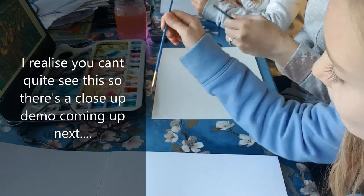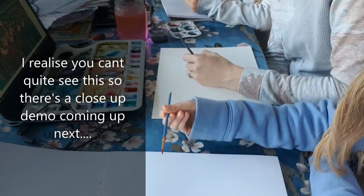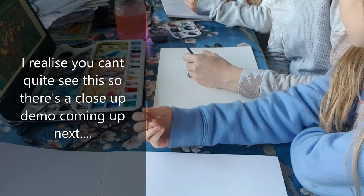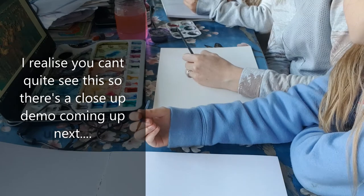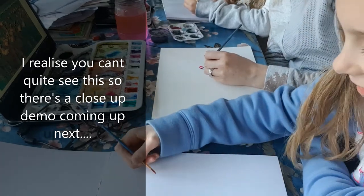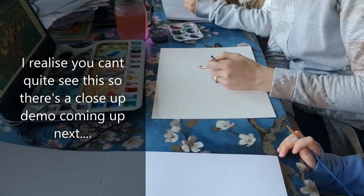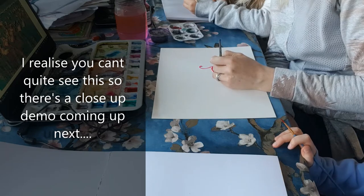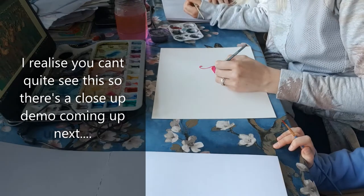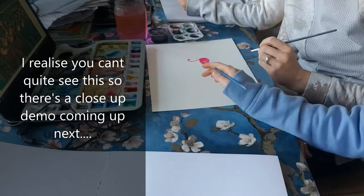We're going to do some practice flamingos. I'm going to do the head first - a patch of white on the head, like a petal shape. Then I'm going to come around for the neck. This is the same pink you'll be using.